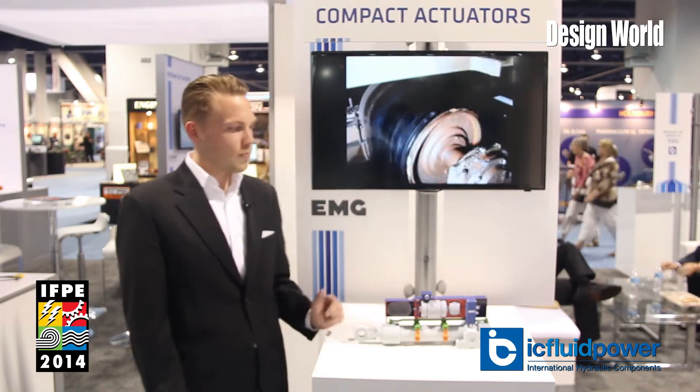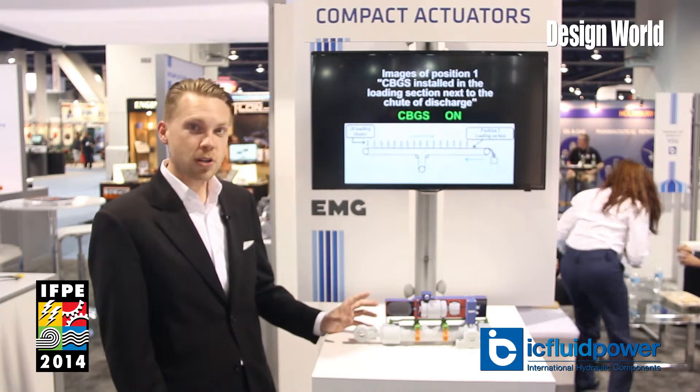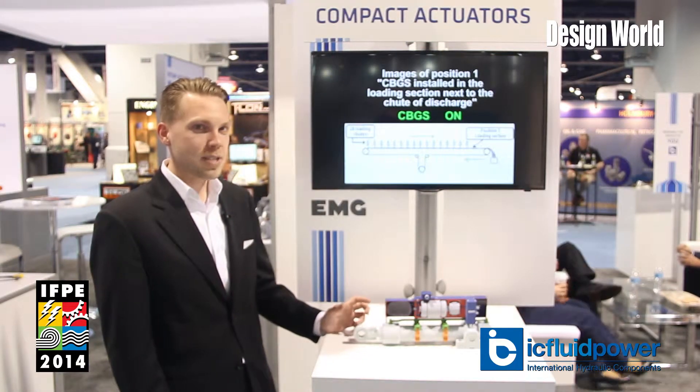We're testing the market. This is a new German product. The feature is that it's got a built-in hydraulic power unit right on top of the cylinder, which keeps things nice and compact.